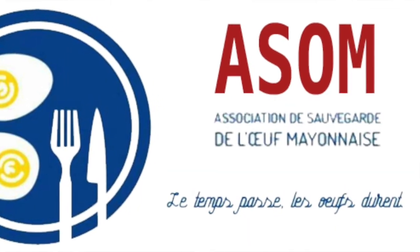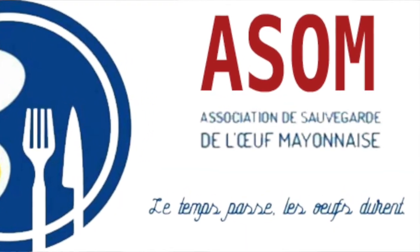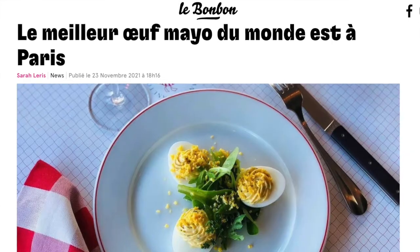This is a common bistro dish, a classic that to a lot of people in France would have a kind of vintage feel. In fact, it was such a classic and was starting to disappear off menus that there's a group called the Association de sauvegarde de l'oeuf mayonnaise — a whole group dedicated to saving the oeuf mayo. Every year they reward a restaurant in France with the prize for the best oeuf mayo.